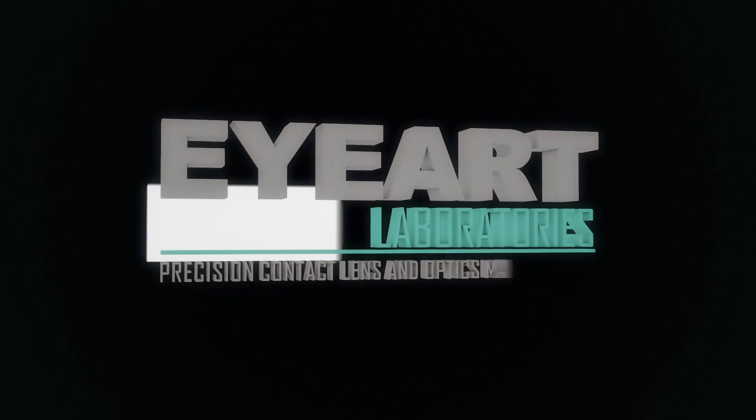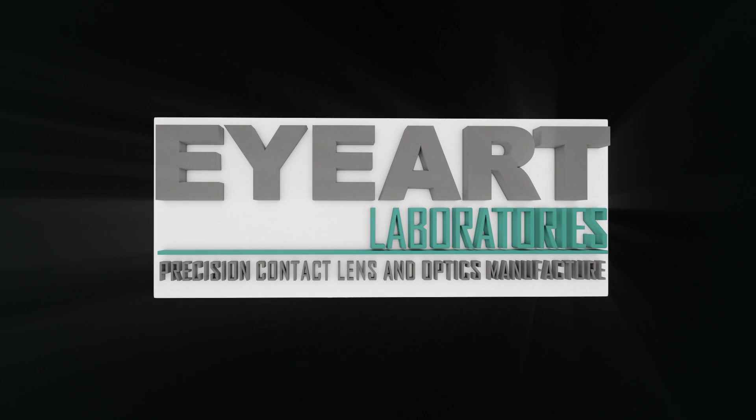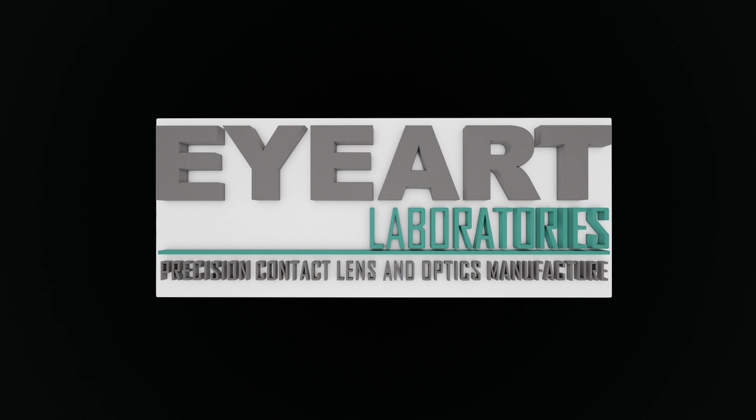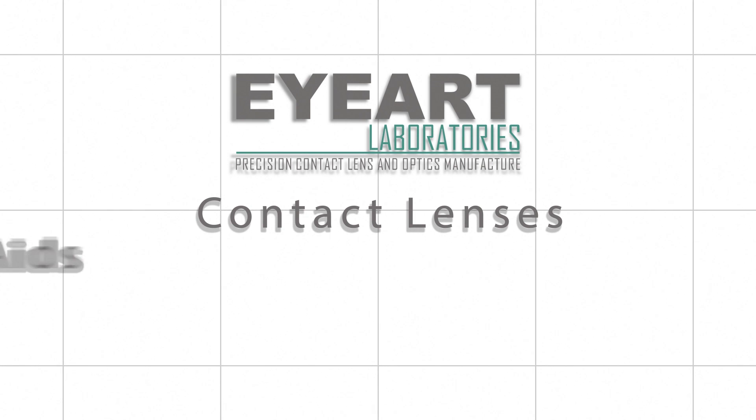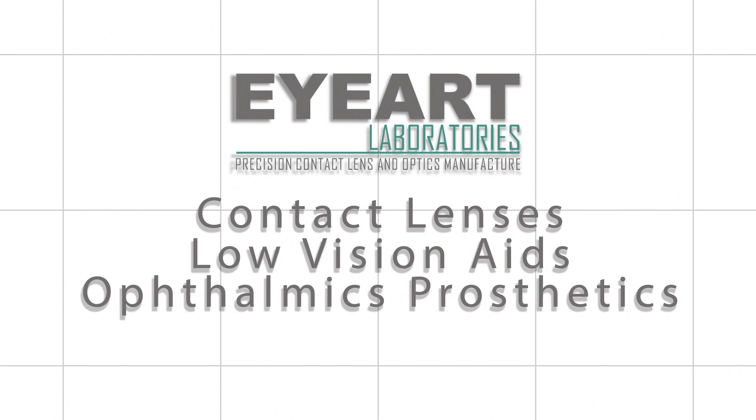This is an educational fitting protocol video for eye care professionals. EyeArt Laboratories is an innovative company supplying unique products. The main departments are precision contact lenses, low vision aids, ocular prosthetics, and training relevant to the products designed and produced.